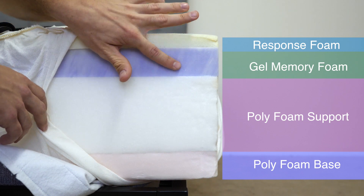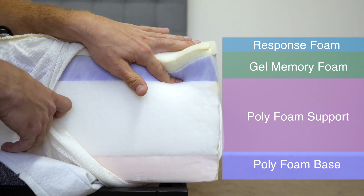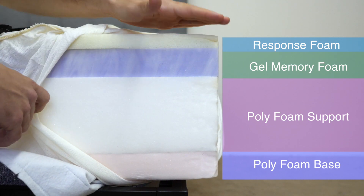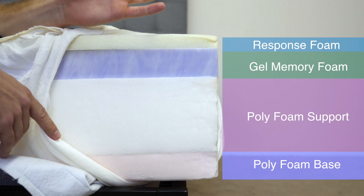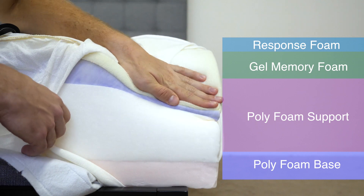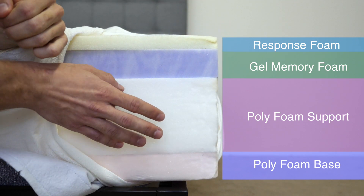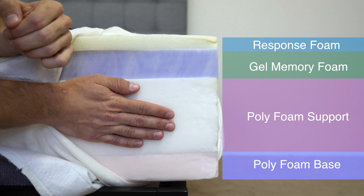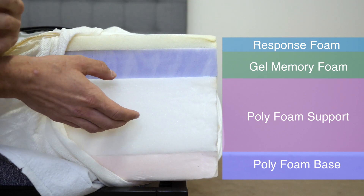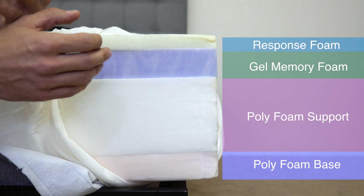The next layer is two inches of gel memory foam. Regular memory foams can have trouble with trapping heat, but the gel memory foam does a pretty good job of temperature regulation. This is going to provide not only temperature regulation, but body contouring as well as some pressure relief. Below that, we have five inches of high-density polyfoam. This is going to be the support layer of the mattress, supporting not only the comfort layers above but also the sleeper so you don't fall straight through the mattress.